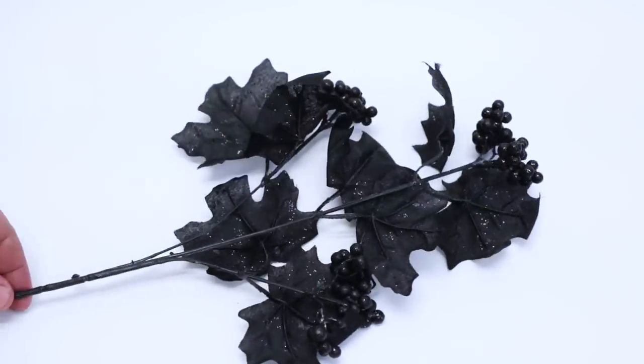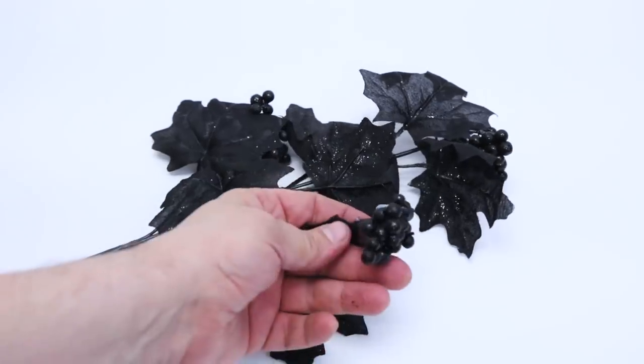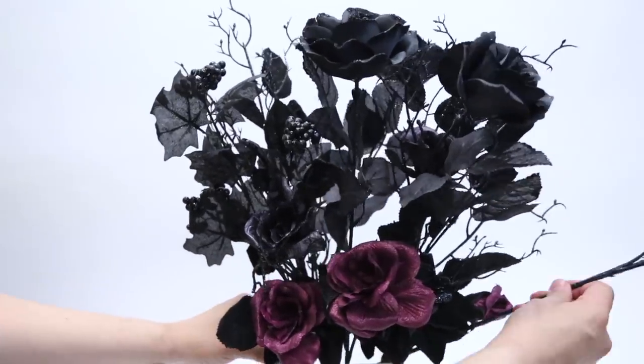Now for texture, I love these leafy branches with clusters of what looks like poison berries. I place three of these dark berry branches around the perimeter of the bouquet to give it body and texture.